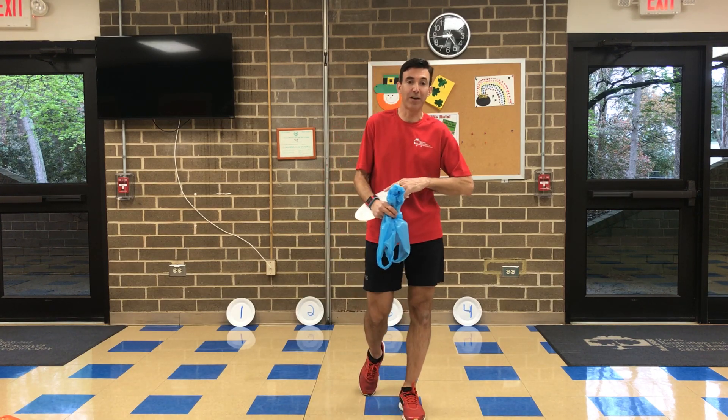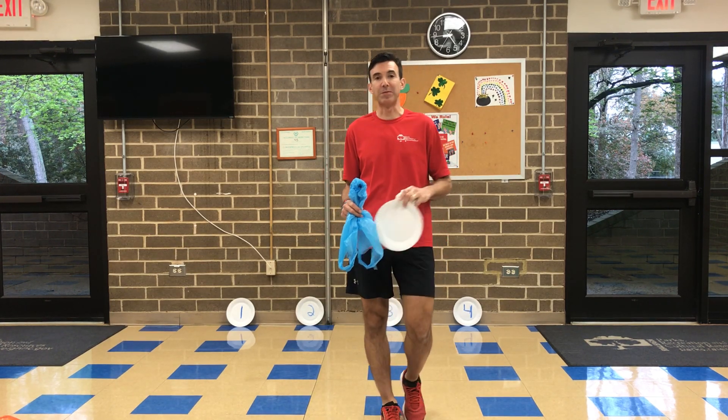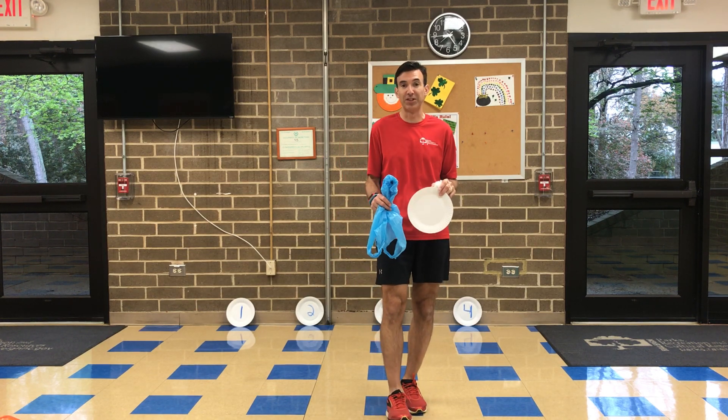Hi everyone, welcome once again to Play Anywhere. I'm Brian Garrido and I'm a director at Optimus Community Center with the City of Raleigh's Park Recreation and Cultural Resources.